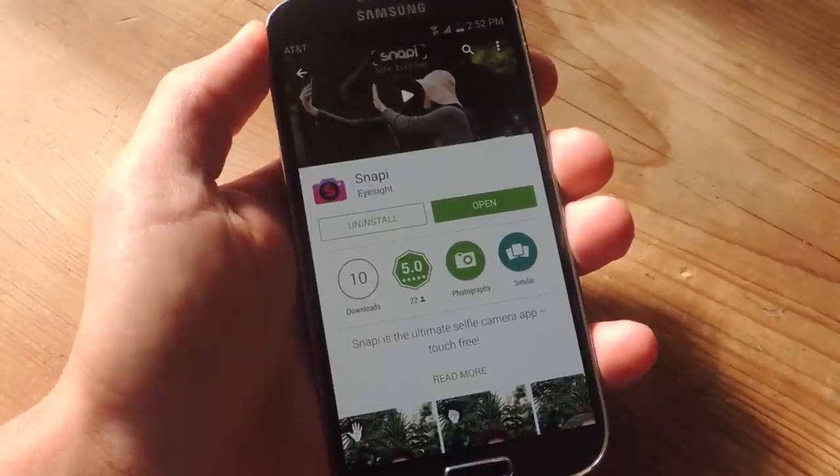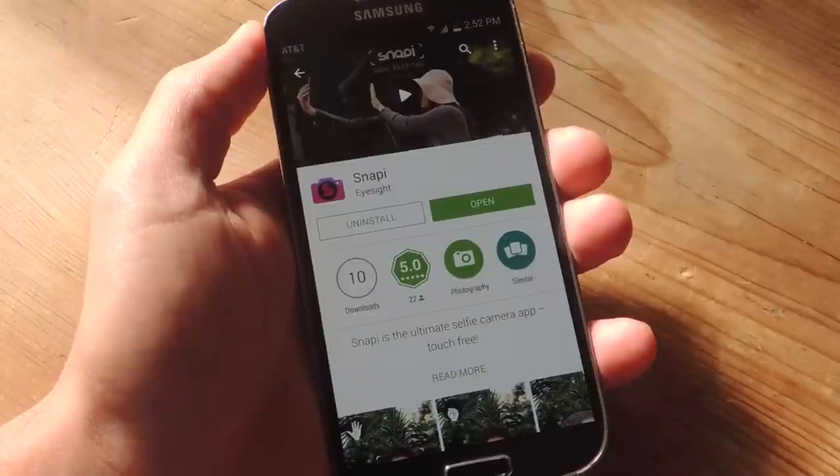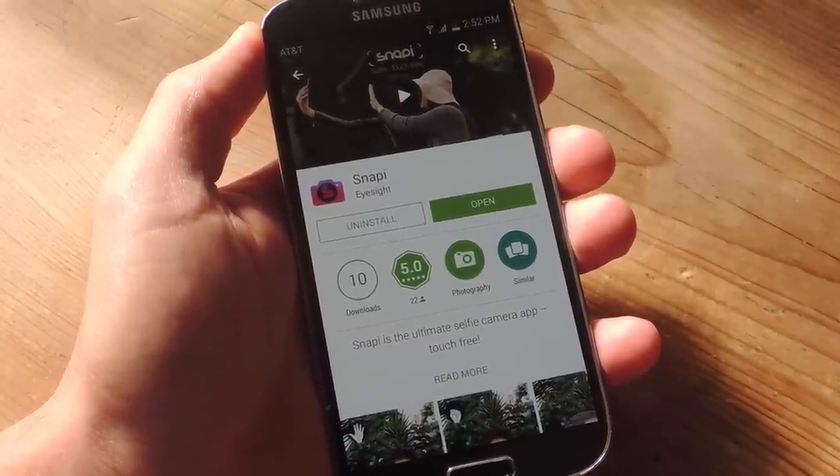Snappy is free and it just requires Android 4.0 and above, though I have been having issues with Lollipop in that it won't even let me install it from the Play Store.